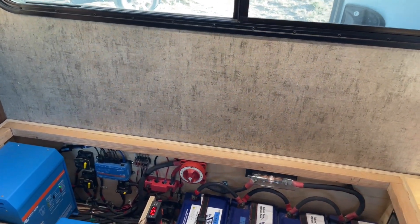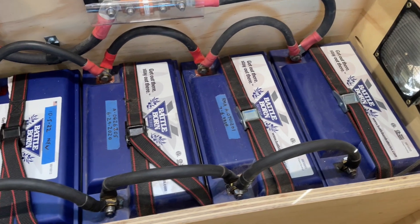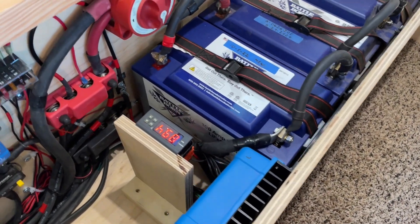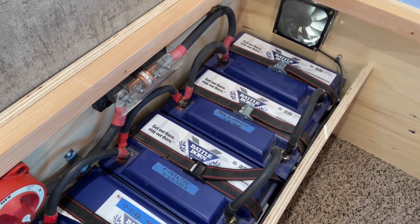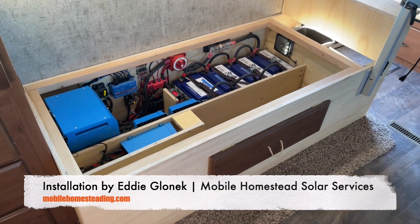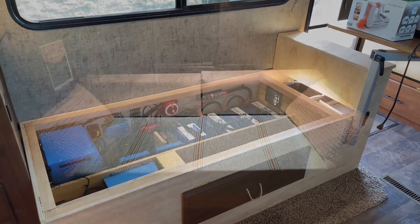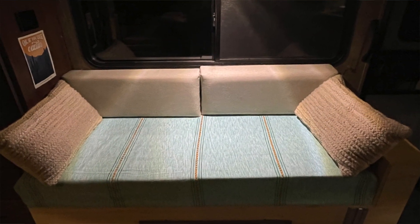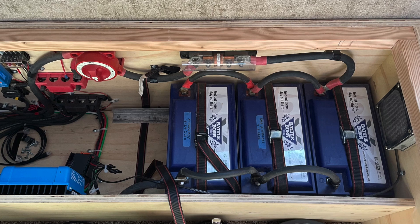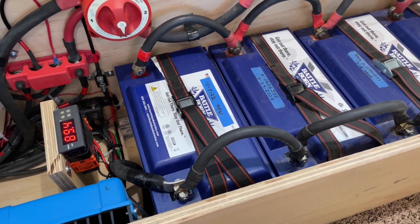Let's do a little video walkthrough of the changes we made to the system. First of all, we added a fourth Metalborn battery. There was just a little bit of space left in the original install here in the bench — this is where our couch used to be. It's a custom bench built by Eddie Glanick. He had left just enough space to the left of the three original batteries, so the fourth battery is now in place, giving us more capacity — 400 amp hours of lithium.